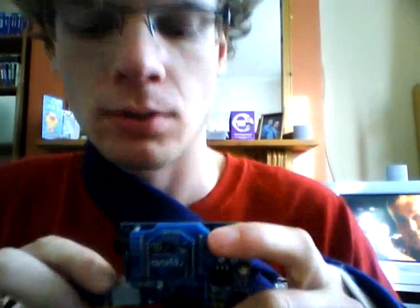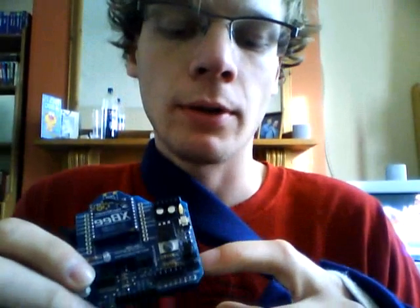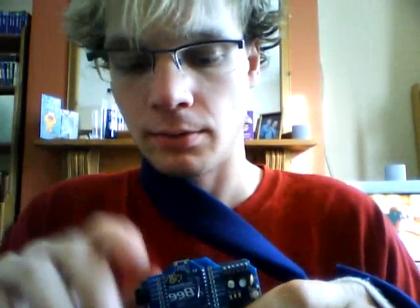You're actually broadcasting that information, so that's where you get errors. The XB is receiving packets on the same line that the Atmel chip is also receiving on, so there's confusion and that's why it doesn't compile.